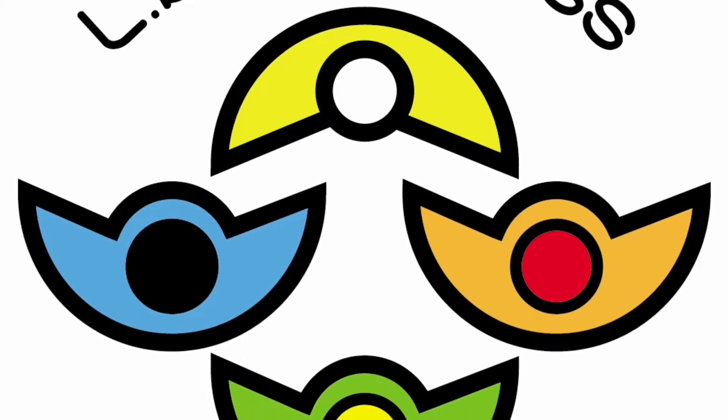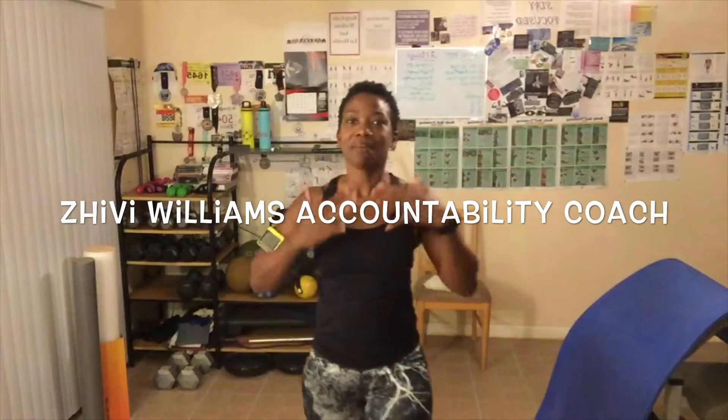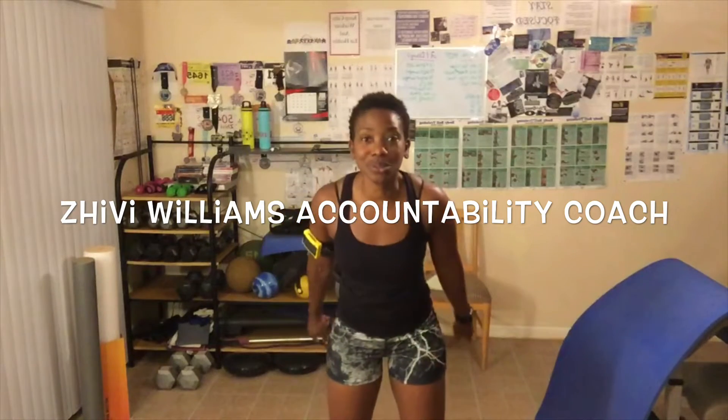Keep pushing on, things are gonna get better. Hey, good morning everyone. My name is Shibby Williams. I am your health, wellness, and fitness accountability coach, and I help you reach your goals by holding you accountable for reaching them.